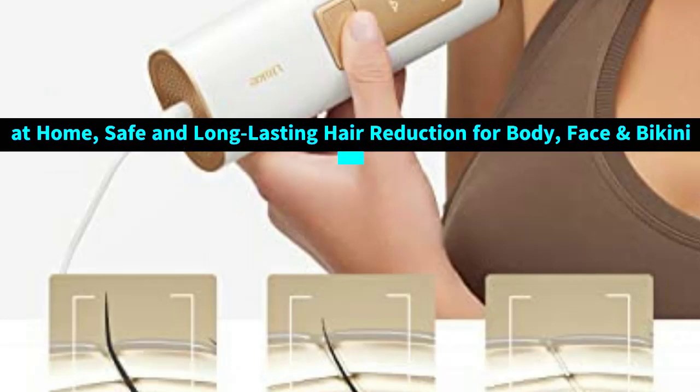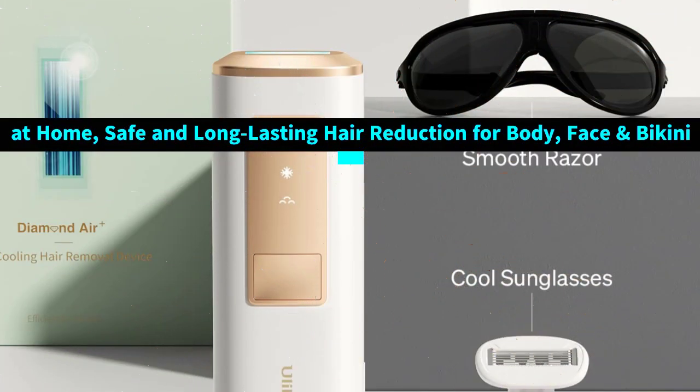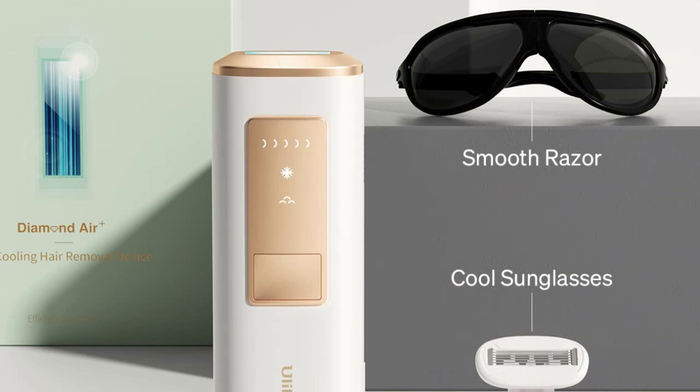Recommended by dermatologists — just one of the reasons why it's the top pick of dermatologists. Its ease of use and amazing results make it a favorite amongst influencers.